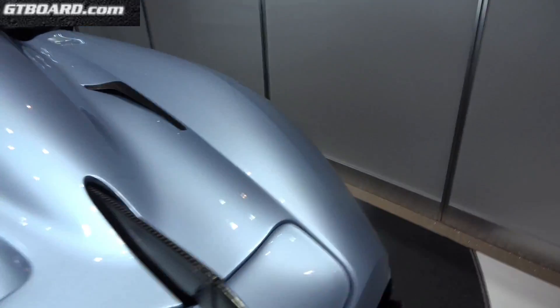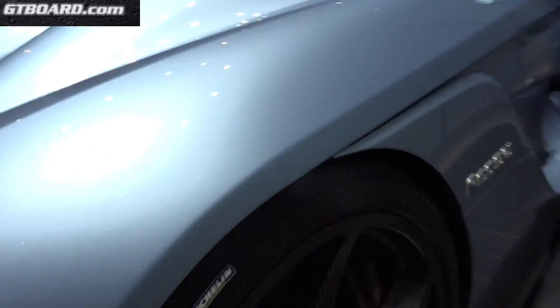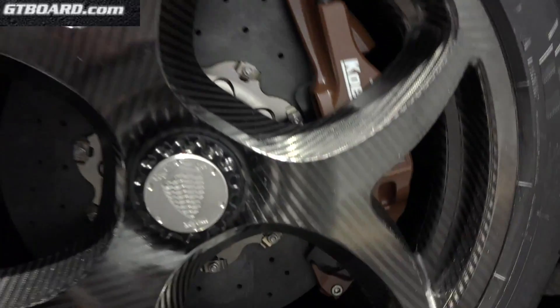Let's see the electric e-brake. Oh yeah, there we have it.